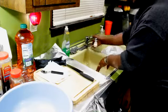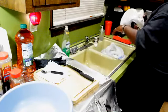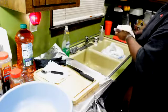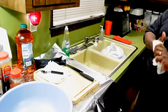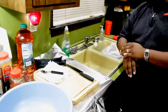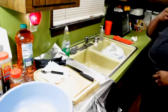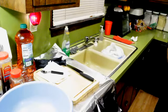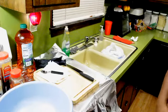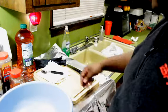The other thing we're going to do to these ribs is carve them up St. Louis style. It's not hard to do. Most ribs come with a brisket bone and a little rib tip on the end. What you want to do is take that rib tip off to make it look a little bit nicer and neater. So let's start our prep work by making our rub.